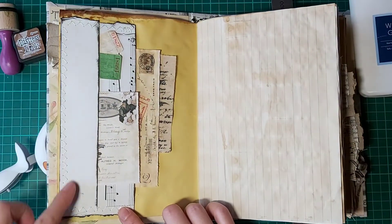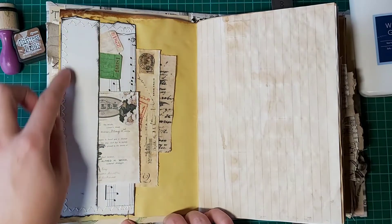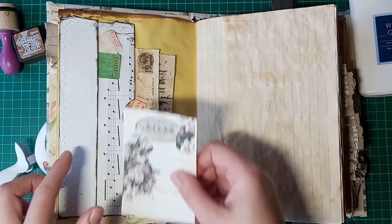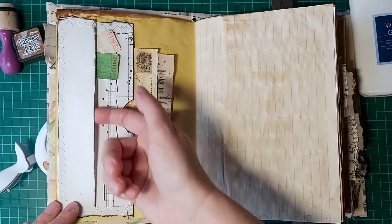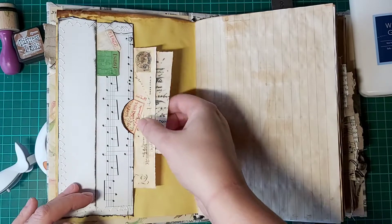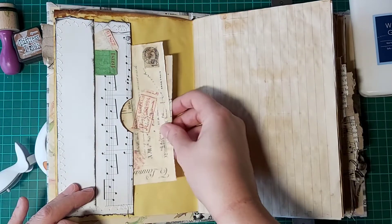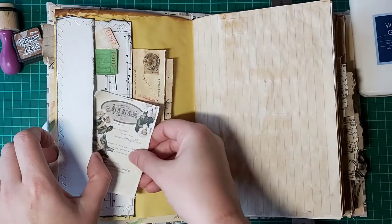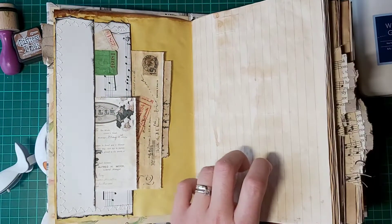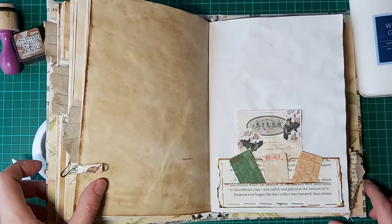This one stretches along the side of a page. As you can see it has two pockets — a long one along the front for some smaller pieces of ephemera, and then a larger pocket at the back for anything bigger. That's one variation, having it along the side.